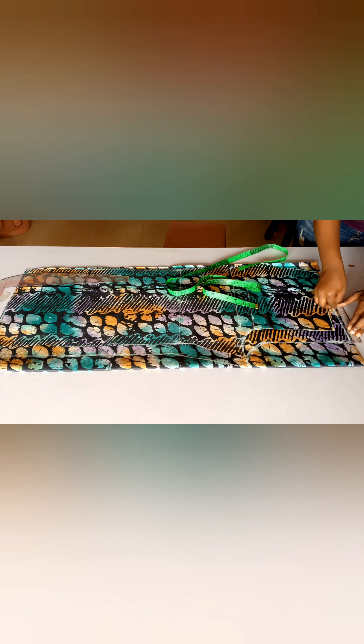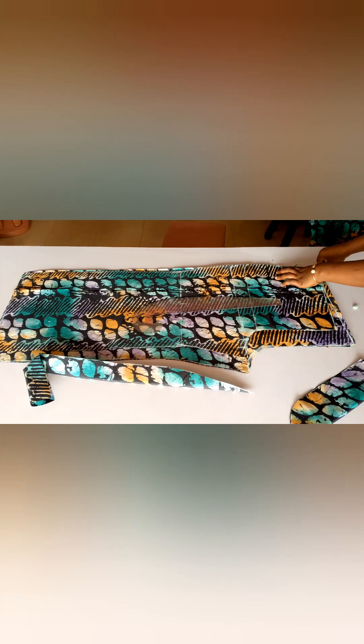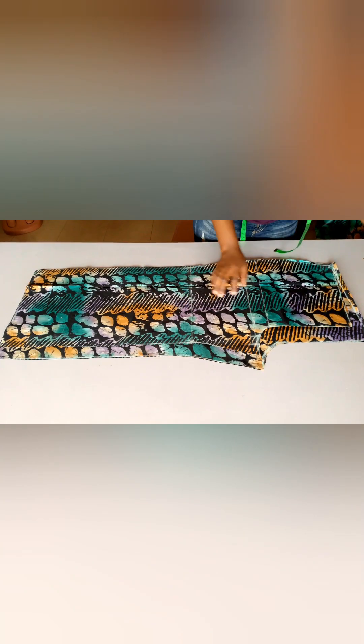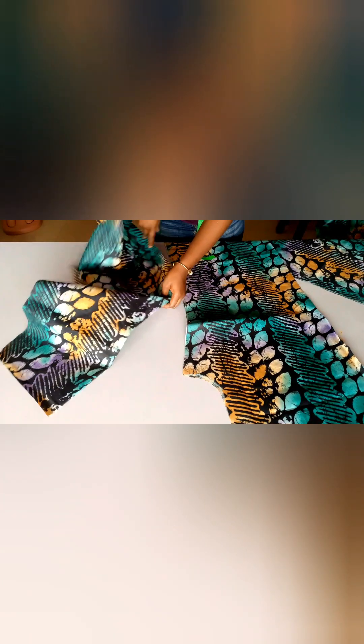If you don't understand, you can easily rewind this video for better understanding. This is what it looks like and we are good to go. I'll go ahead and cut out my fabric — as you can see, I now have two pieces for both the front and the back pattern.